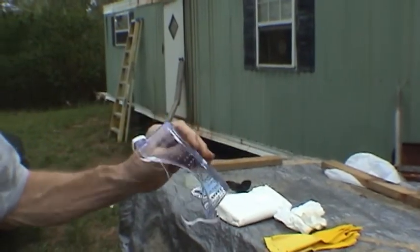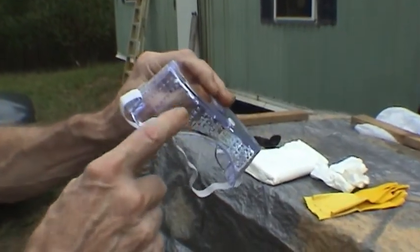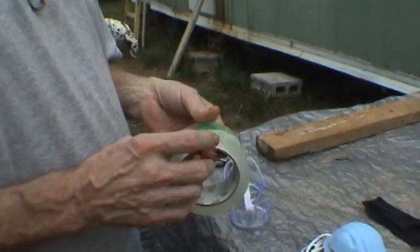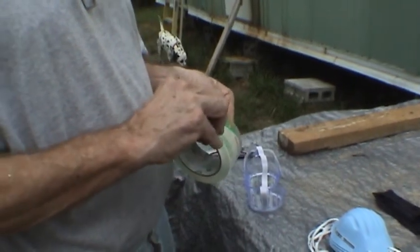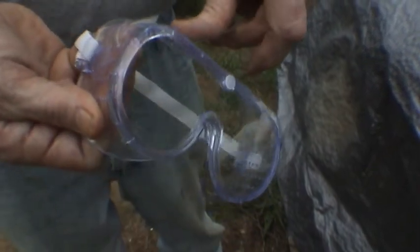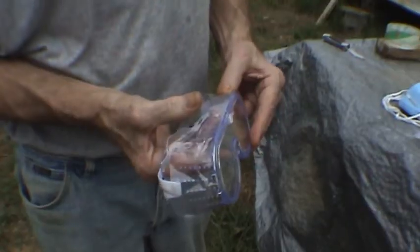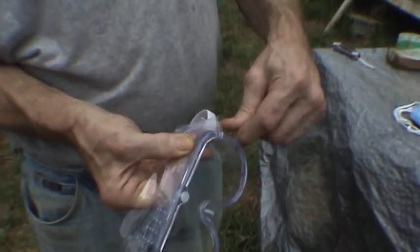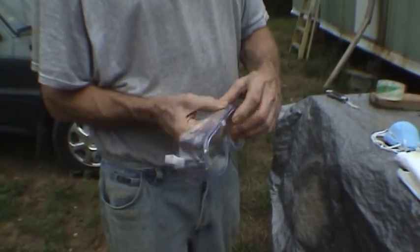Here's a pair of standard safety goggles. Notice they've got vent holes in the top and sides. In a chemical, nuclear, or biological situation, the last thing you want is to get any of that stuff in your eyes, nose, or mouth. Since they don't sell them sealed, we'll take a piece of clear tape and seal those holes right across the top. Similar to what we used in the nuclear plants.